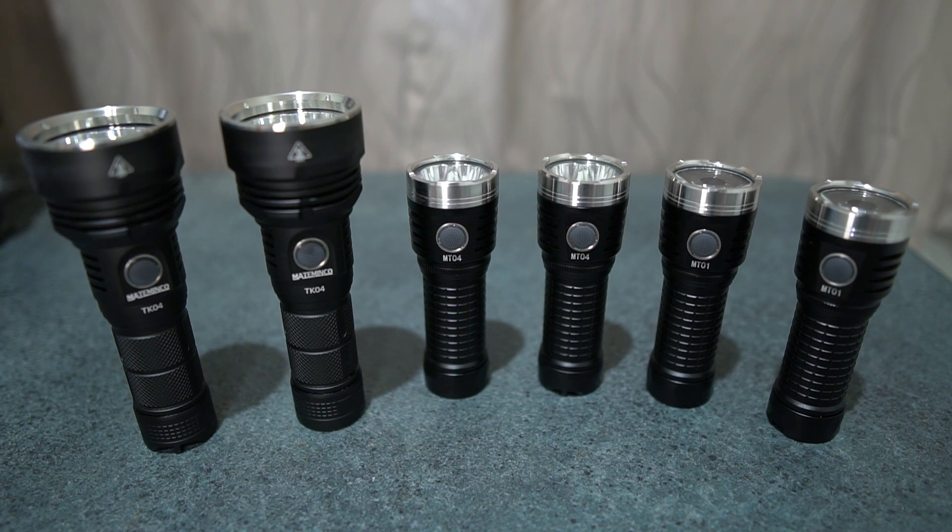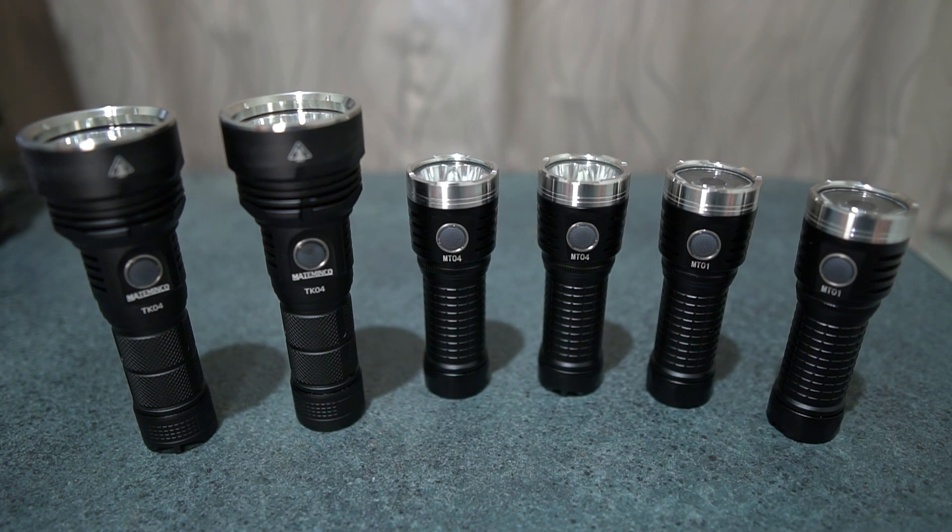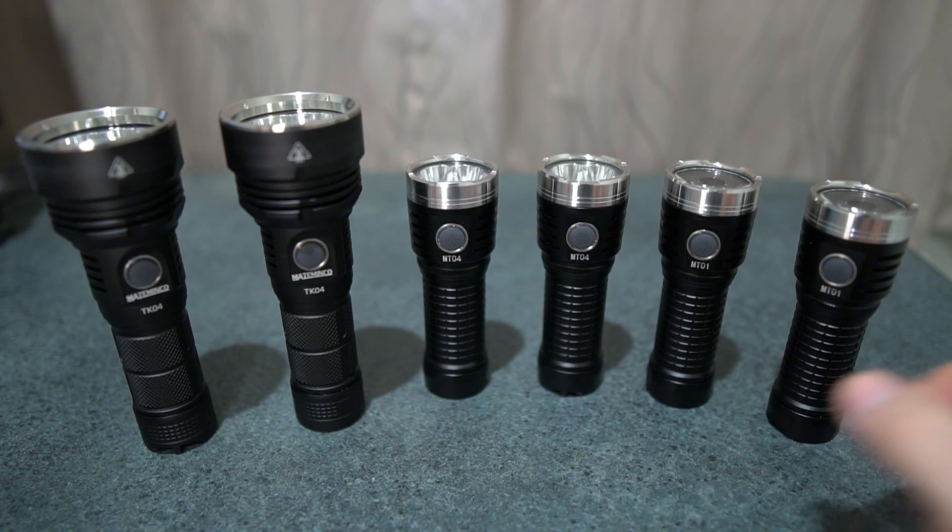Hey everyone, this is just a video I wanted to make covering all six lights — the Astrolux FT-02S, the EA-01, and the EA-01S. This covers the XHP50.2 and the SST-40 version of each model. It's just beam shots and a full run-time test for the first 15 minutes to show what each light can sustain and how it behaves for the step-down. So this is just an overview of all the models for you guys.